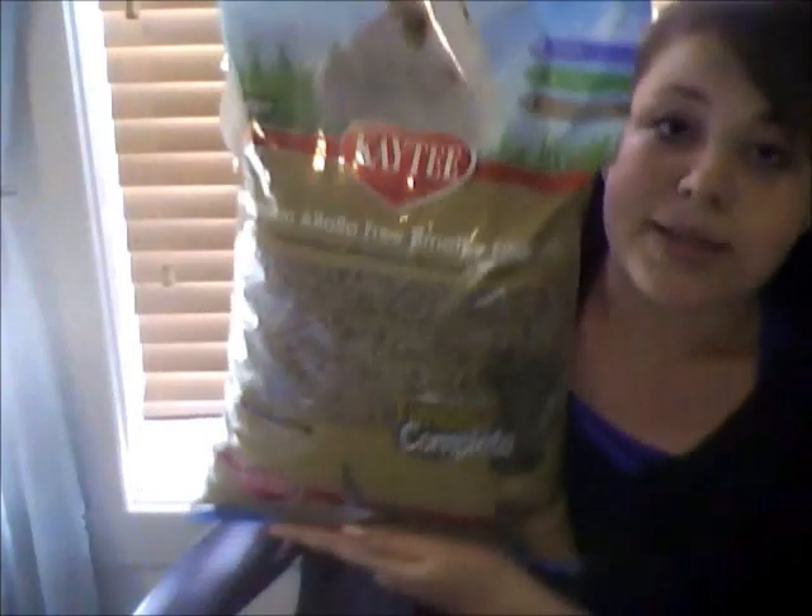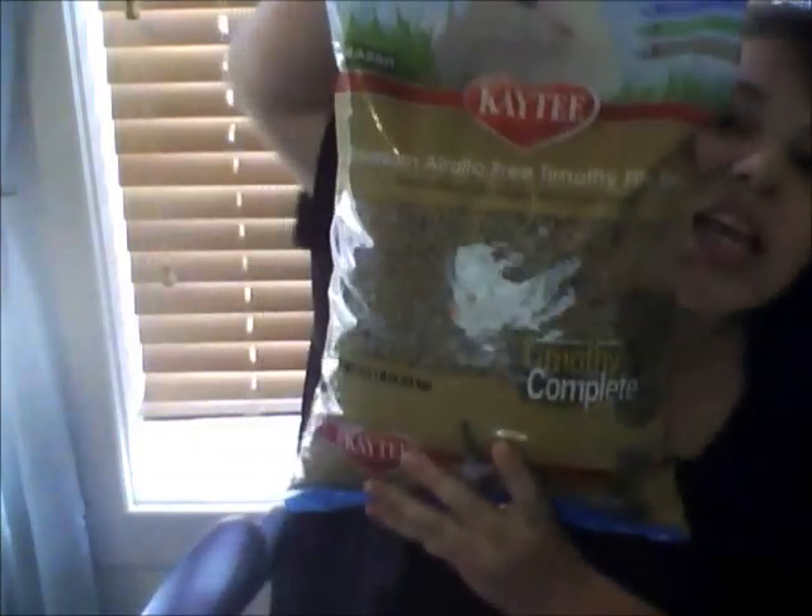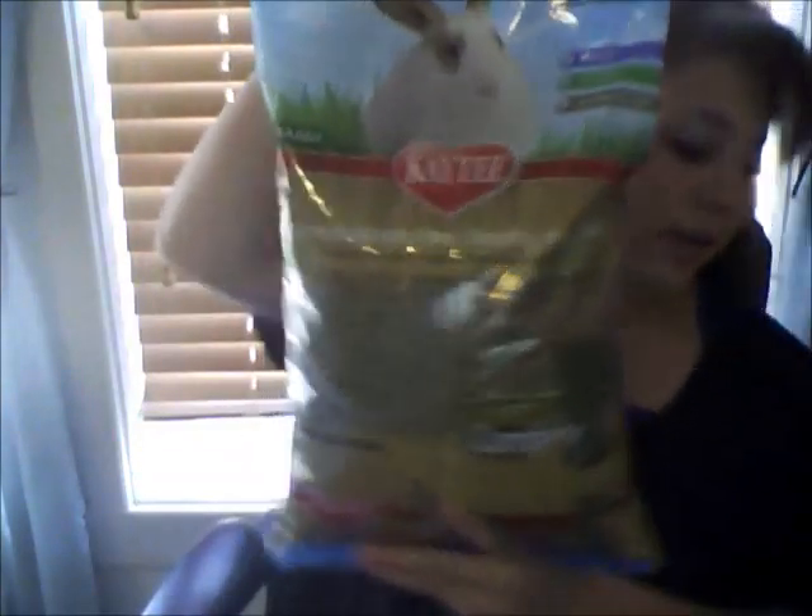When getting a rabbit you're also going to want pellets. You might want to look up whether pellet type matters for your rabbit's age. These are from the brand KT — they are a premium alfalfa-free timothy fiber diet, so they're timothy pellets. It's a big, heavy bag.